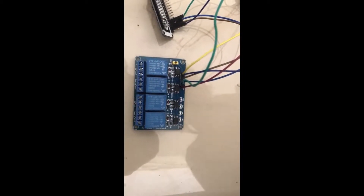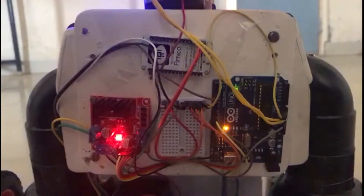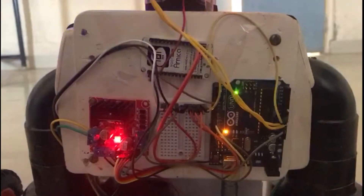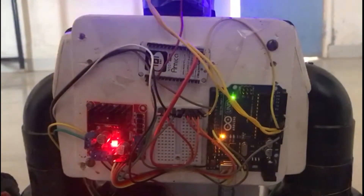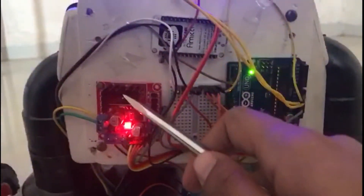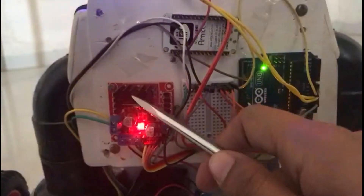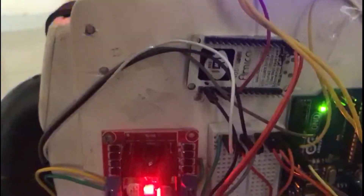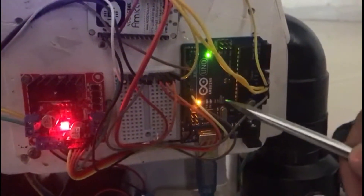The second phase of our project is movement based on predefined path for a desired location. For this we have installed NodeMCU, Arduino Uno, and L298N motor driver module. D1, D2, D3 pins of another NodeMCU are given to respective pins of Arduino Uno.